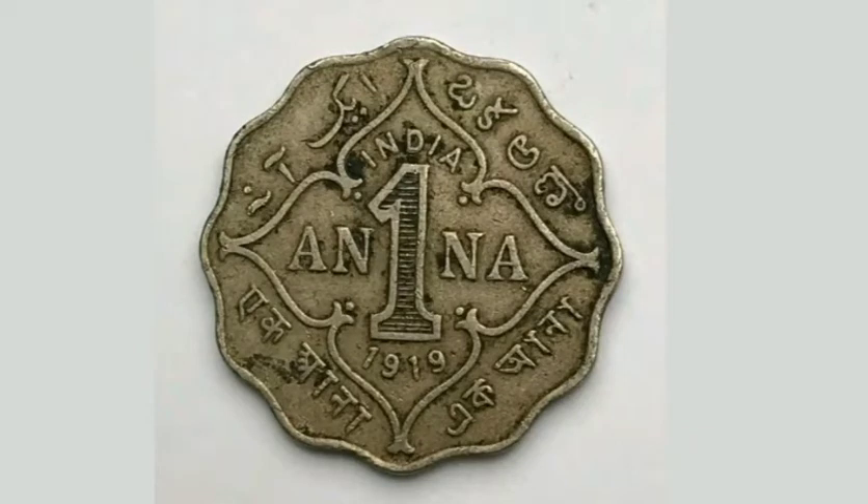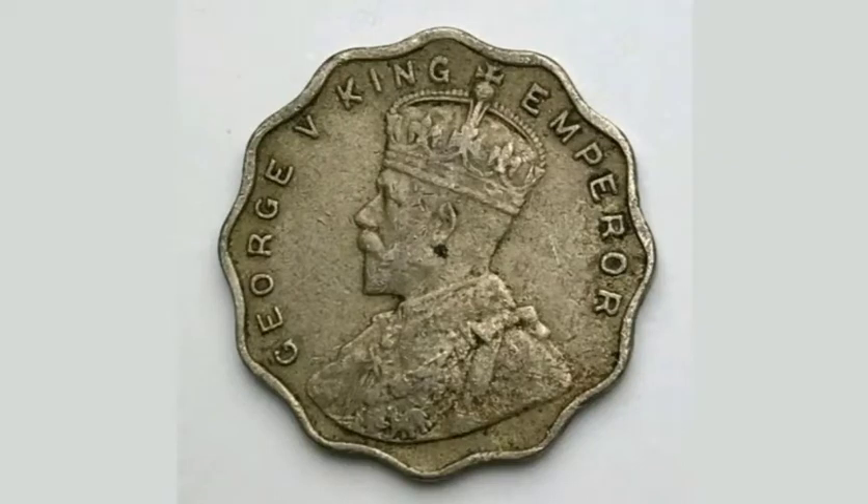Hi guys, Dan's Dollars here. Today we're going to do a review and evaluation of the India 1919 1 Anna coin.